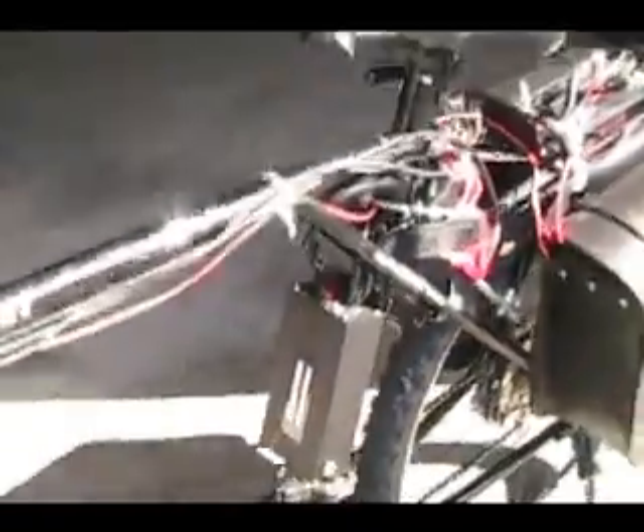I'm using a 40 amp 72 volt controller from Crystalite. It's probably overkill for the motor, but I was hoping to upgrade in the future.